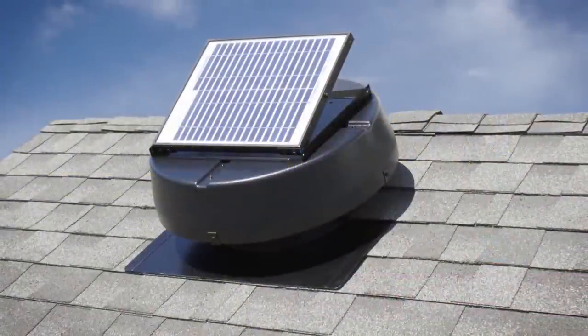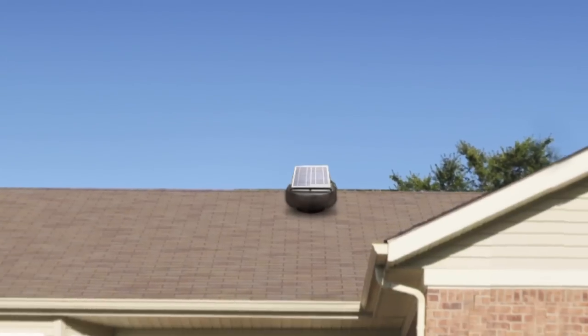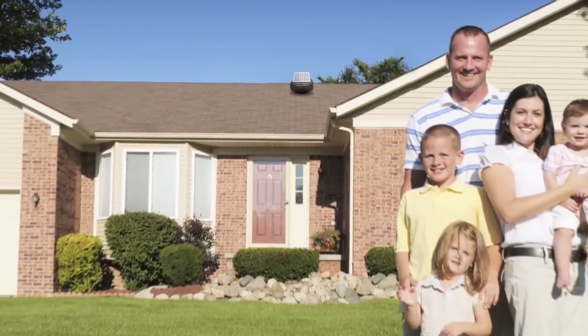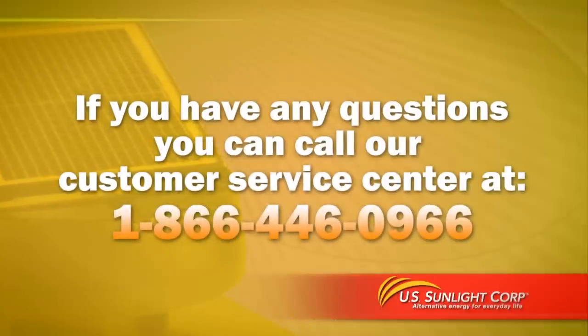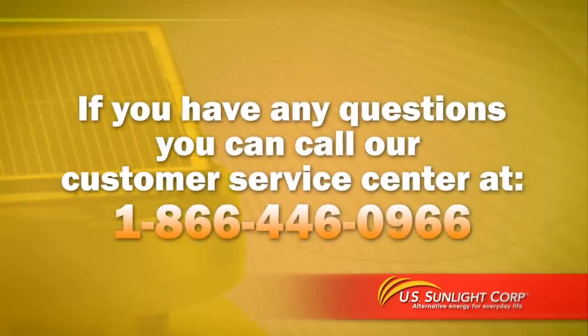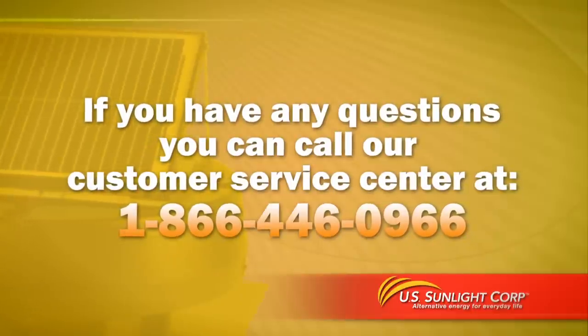Thank you for purchasing the solar-powered attic fan from US Sunlight. We are committed to providing alternative energy products that can improve your everyday life and the environment. If you have any questions about installing your new solar-powered attic fan, please call our customer service center at 866-446-0966.